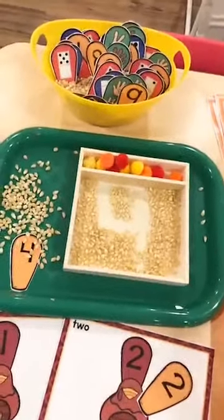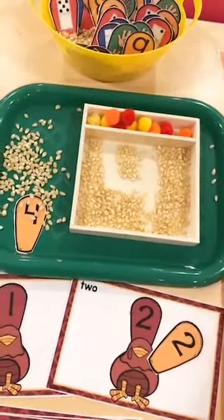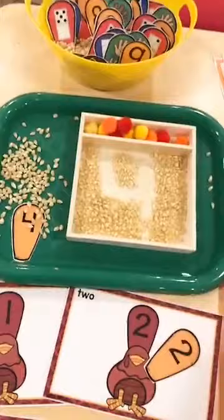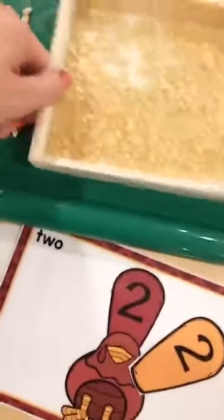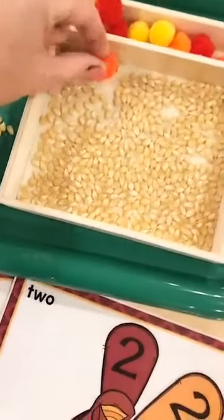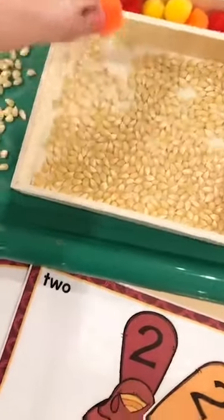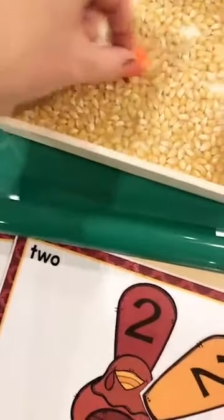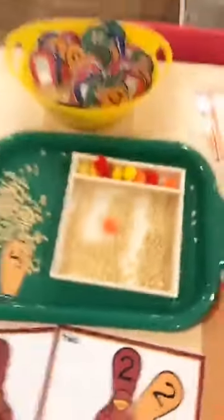Writing trays don't have to be perfect — the whole point is just to get them writing and trying. If they don't like the feel of the corn, they can use a pom-pom to write with, which is great for that pincer grasp. Also, I drew on my hand with brown marker making the turkey!